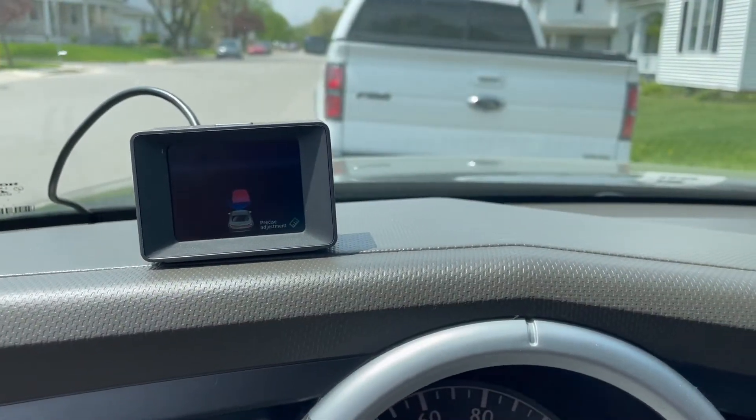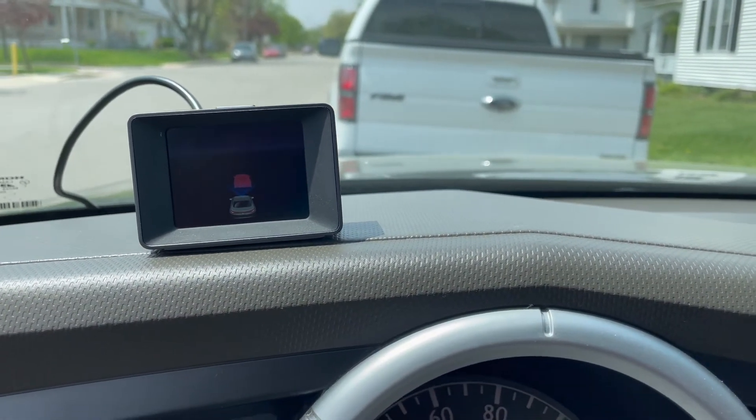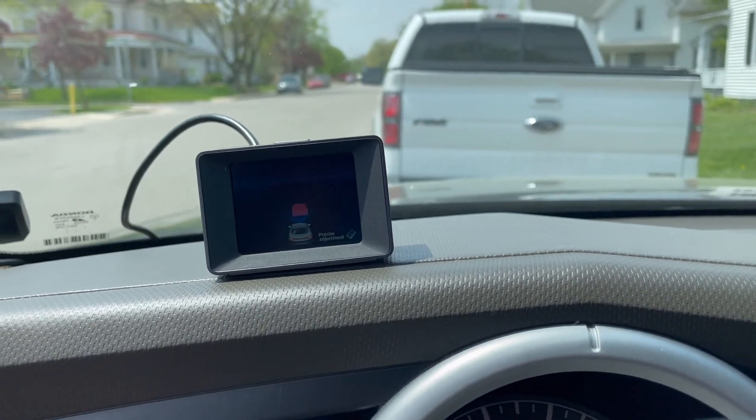Overall this thing is really cool, I'm super pleased with it. I'm sure you will be too — check it out and grab your own.